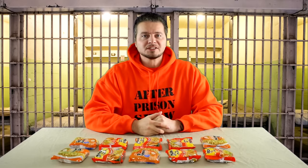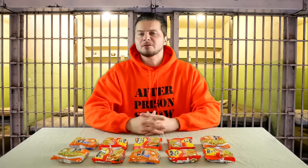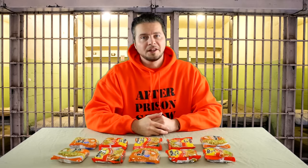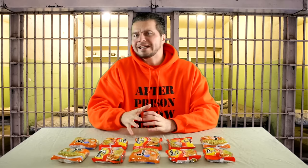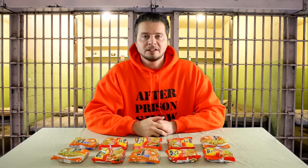What's going on everybody? Welcome to After Prison Show. In this video we're going to be doing some prison cooking. We've got 10 ramen noodles sitting in front of us right now, and we're going to be cooking up each one of these 10 individual ramen noodles in a completely different way.